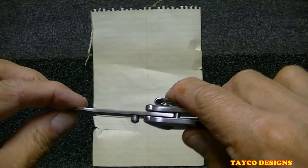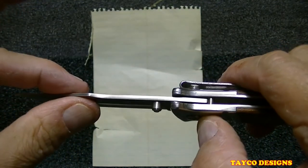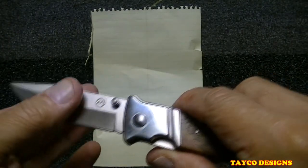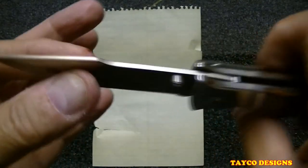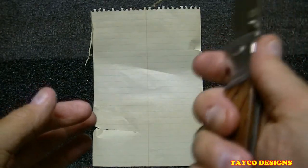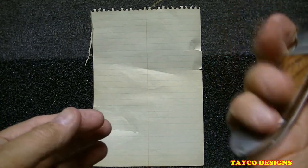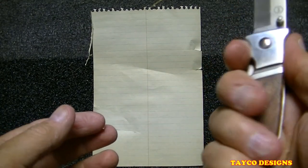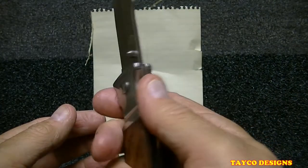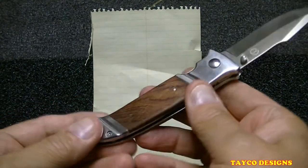Zero blade play — none at all, doesn't move at all. Not the thickest knife I have but sure isn't the thinnest. It has a hollow grind. Pretty comfortable really — in fact I think this is just as comfortable as the Buck knife I have that I carry as my EDC. I might carry this for a couple of weeks and see how I like it.